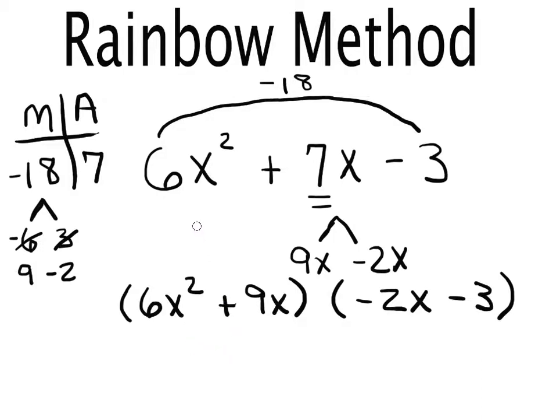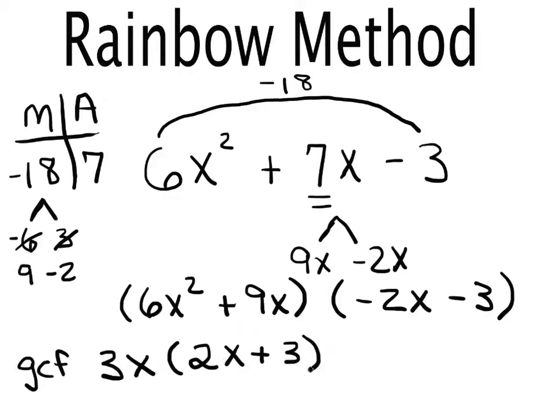Now we take out the GCF from each parentheses. For (6x² + 9x): the biggest number 6 and 9 have in common is 3, and they both have an x, so the GCF is 3x. Taking out 3x, I need 2x left to recover 6x², and I need 3 to recover 9x. So the first group becomes 3x(2x + 3).